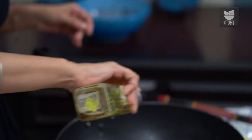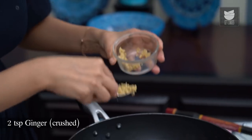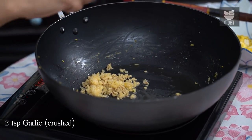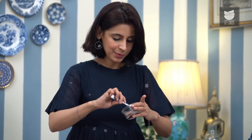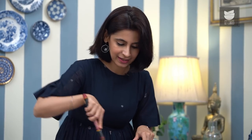Our pan is nice and hot, so I'm going to add some more oil — a little bit more generous this time because we're going to cook Ginger and Garlic. It's about 2 tsp of Ginger and the same amount of Garlic, 2 tsp. Stir that around. We're just waiting for the raw smell of the Ginger and Garlic to go away. You don't want them to brown — in Chinese cooking, you really just never want it to brown. Now I'm going to add about 1 tsp of Chilli Flakes and stir that around.